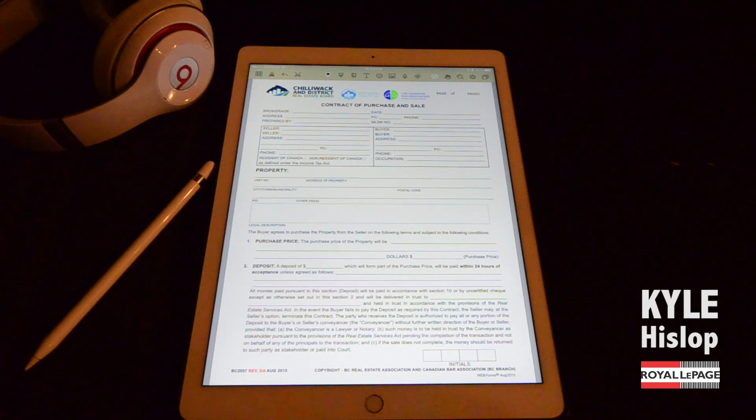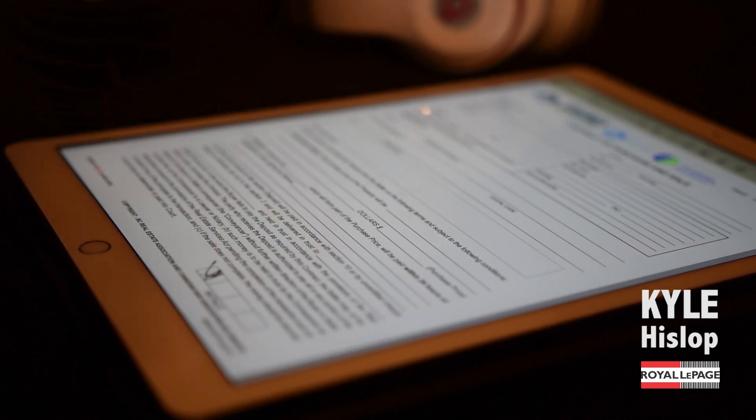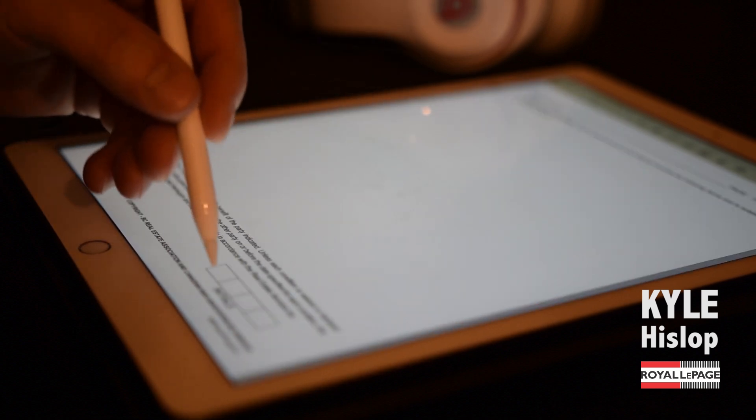As you can see, I've got a contract loaded up in NoteShelf and it's as simple as signing away. The fact that the iPad Pro is so big makes it really just like looking at a sheet of paper, so you don't have to zoom in or anything like that — you can just directly sign right on the device.